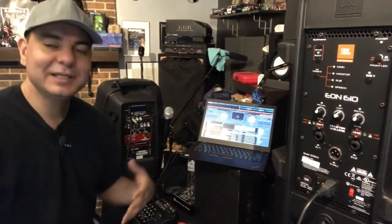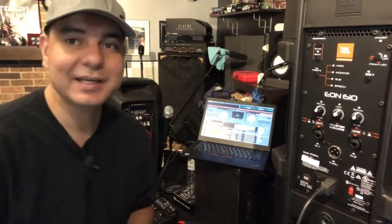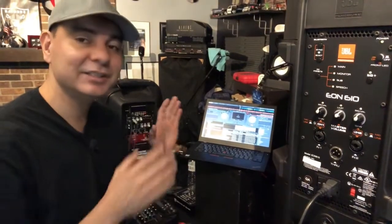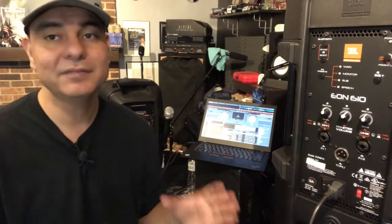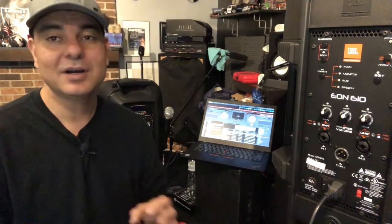What is up guys, it's Midwest Raider coming at you with another video. Today I wanted to bring a cool tutorial on how to get your laptop hooked up to any PA speaker. I know this is not new news for any DJs out there, but I'm trying to work with a few people that really have no knowledge on this and haven't really hooked up tech stuff before.